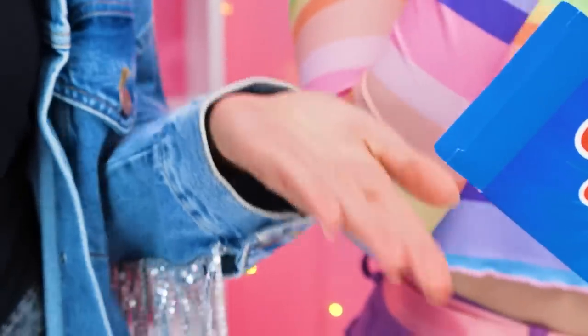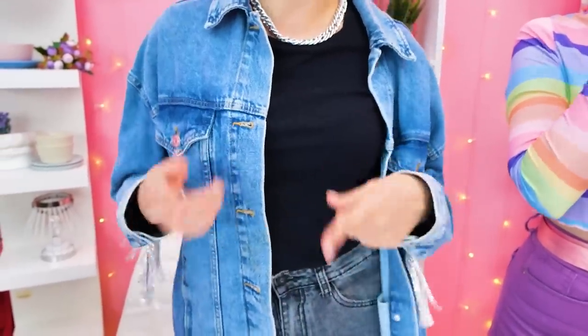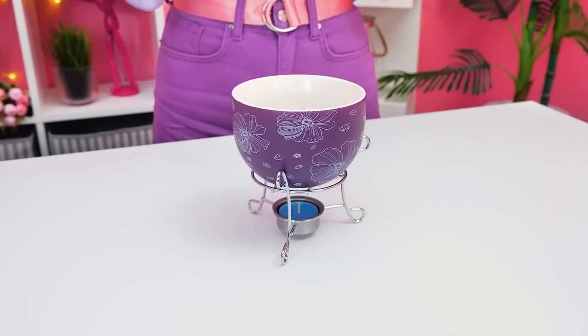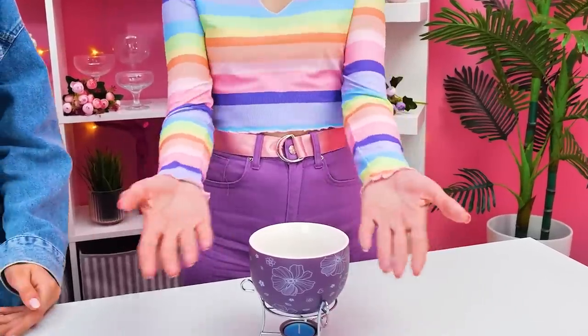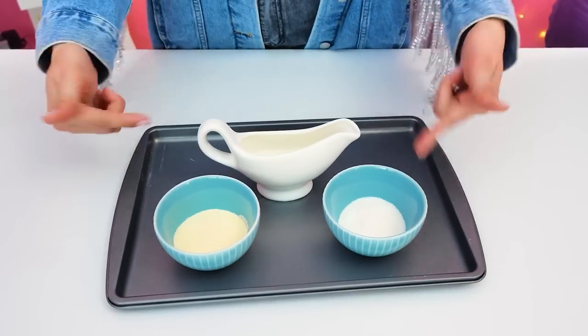Did you eat everything?! Guys, don't go anywhere — we'll be back in a second! Sammy once showed me a trick — abracadabra! Yay, it's a fondue set! We can cook so many things on it! Something must have gone wrong with the trick! Nothing's wrong — we'll cook something very special! I have what we need right here!